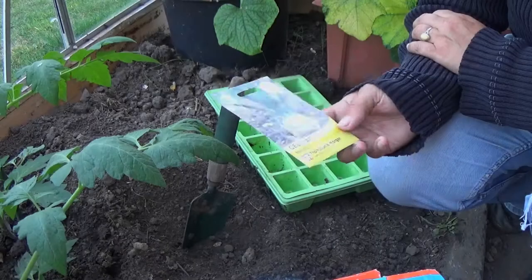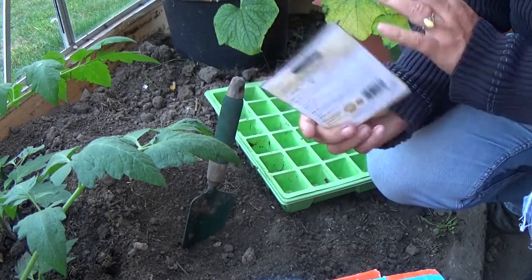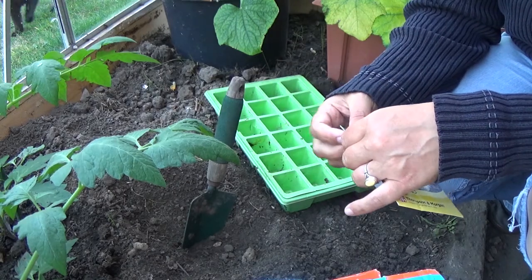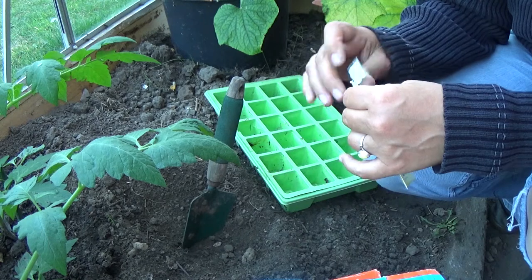Hi, welcome to the Lunch Break Gardener. Today I'm going to be sowing celeriac seeds. I've got Thompson and Morgan seeds here in the pack. Celeriac is really a swollen stem produced on the surface of the ground.